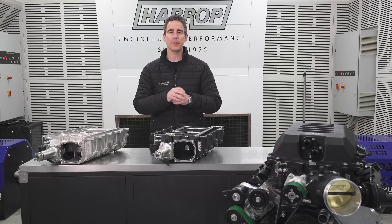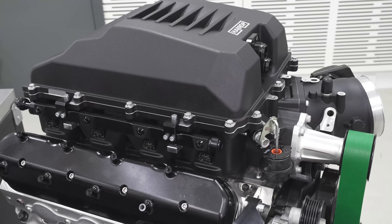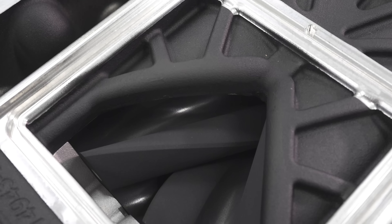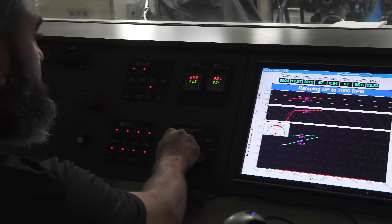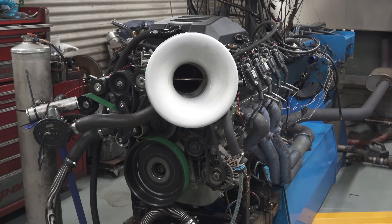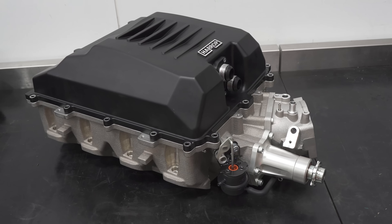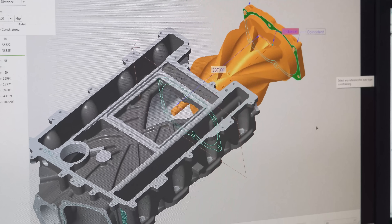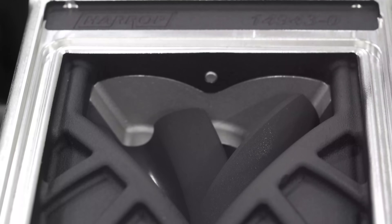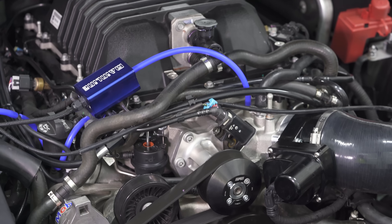Welcome back for a tech review and performance comparison on our LSA H2650i RP Edition. Over four years ago we released our LSA H2650i into the market. It's a direct replacement for the LSA 1900 supercharger. It uses the TVS2650 rotor pack and uses all of the ancillaries from the LSA engine.